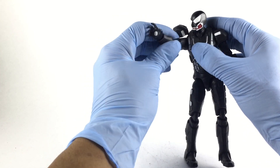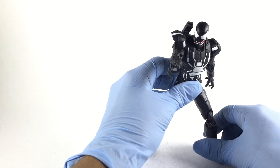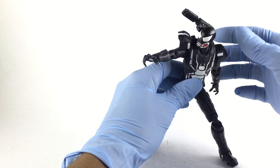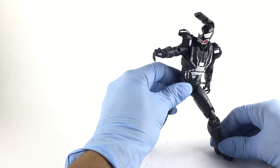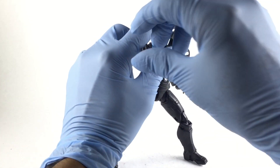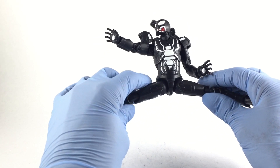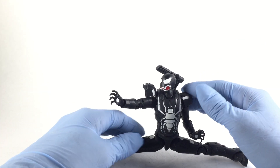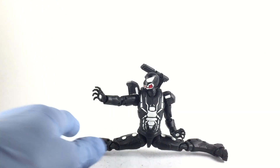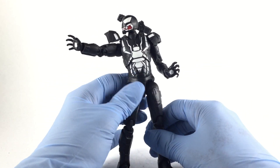You get the double-jointed elbow, bicep swivel, wrist swivel and hinge. When you lift the ab joint up it almost looks like a beetle, which is another reason I chose this body — out of all the Iron Man figures I've come across, this is probably one of the best articulated iron suits, along with the Iron Man from the Thanos wave. A lot of the other ones have articulation issues, so I stopped collecting Iron Man figures. I almost sold this one, but I'm glad I held on. Other than the vintage Iron Man that just came out and the Thanos wave Iron Man, I don't believe there's another Iron Man that does the splits. His legs don't kick up as high because the metal suit gets in the way, so I had to trim down a little on the hip area.